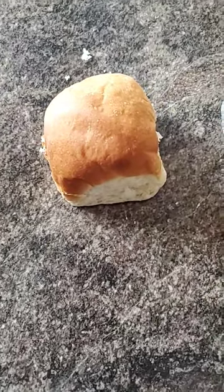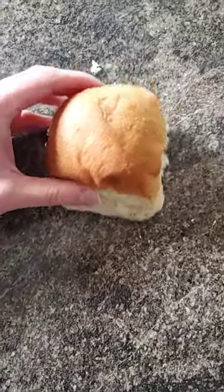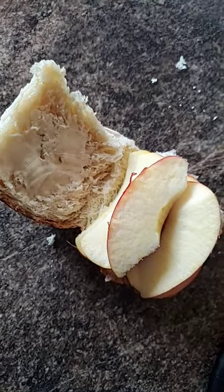First things first, we're going to need a bun — those typical Hutterite Friday buns, or Saturday buns; some people make them on Saturday. Add some butter to it, and then the most important part: add your apples.